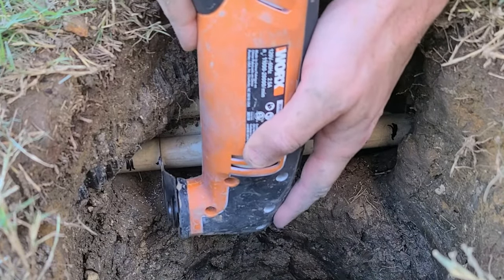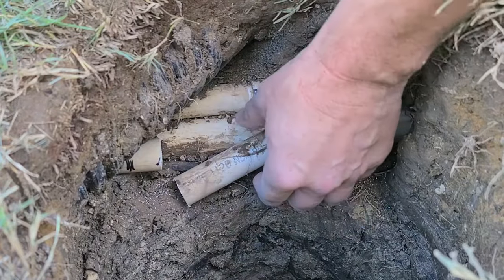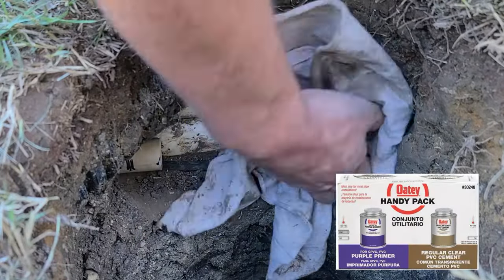The workspace is tight so I'm using an oscillating tool with the blade angled at 90 degrees. I'll be using a purple primer and regular clear PVC cement.